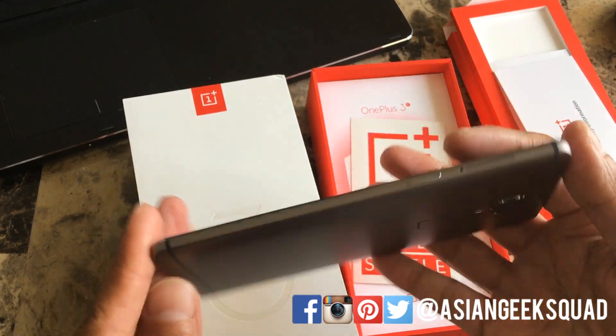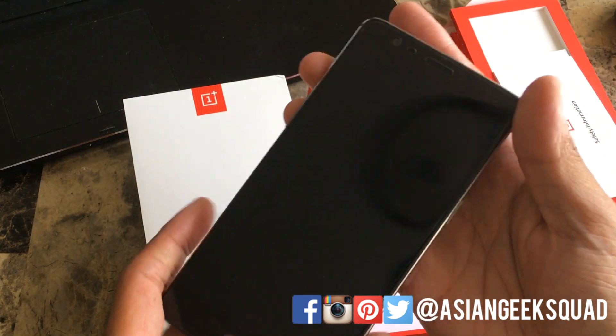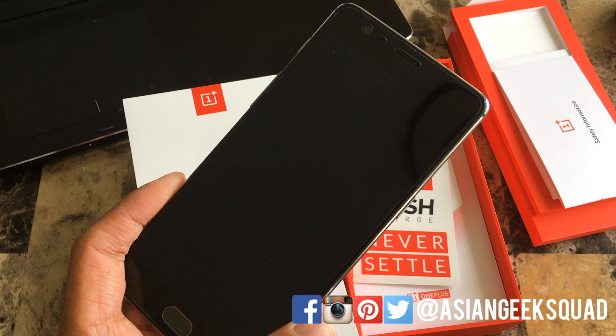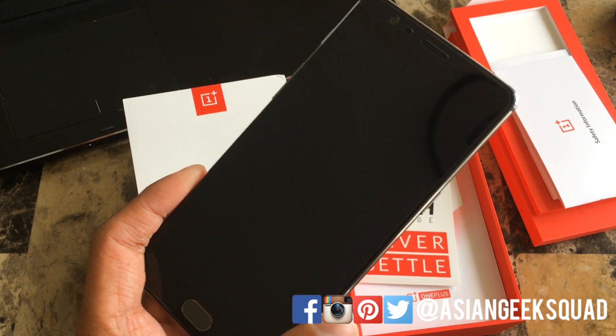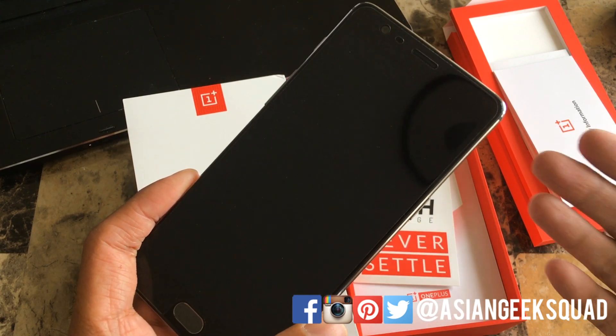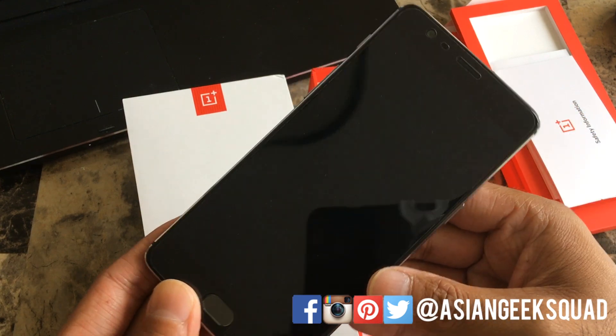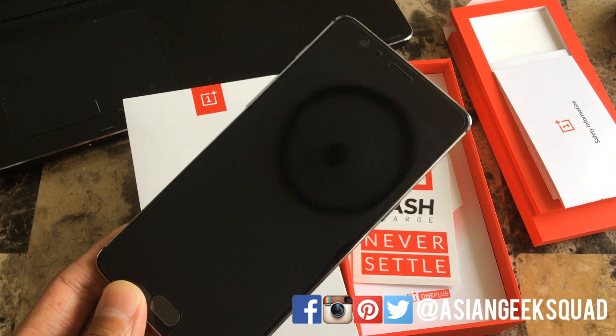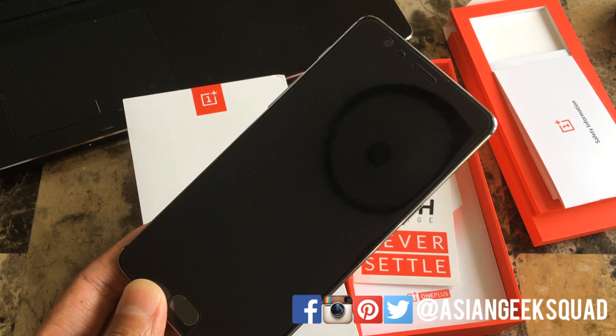The cool thing about this particular phone is it's GSM Unlocked, so you can use it on AT&T and T-Mobile and all of their prepaid variants. It also comes with LTE Band 12 for the T-Mobile users out there. Under the hood you'll be running Oxygen OS, which is based on Android Marshmallow. No word yet on when we're getting Nougat, but hopefully it's soon.